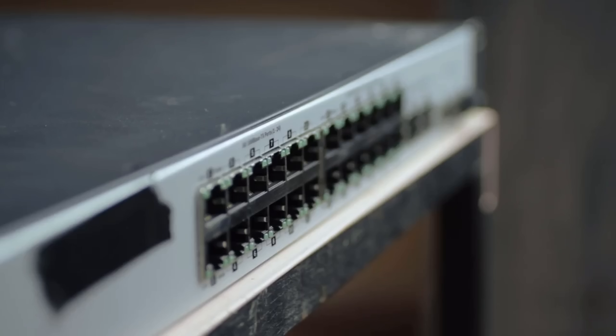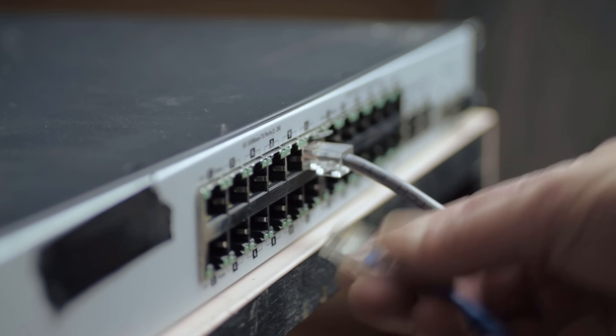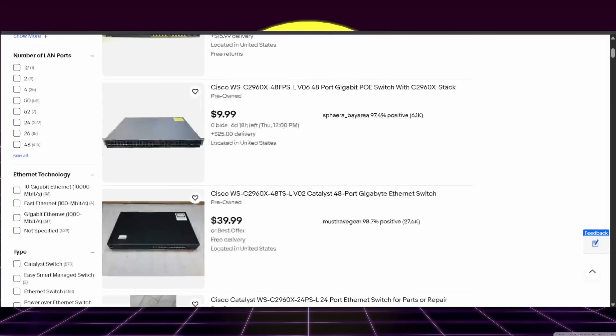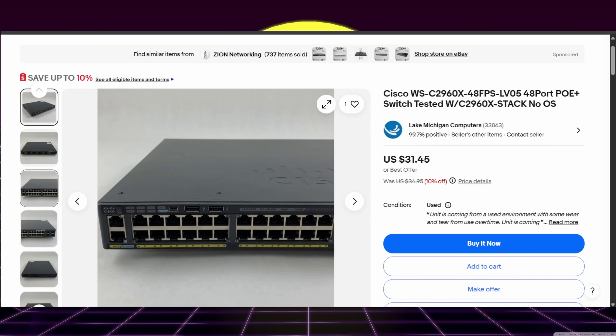The next home lab gear under a hundred bucks I could recommend is a network switch. Having a dumb five-port switch in your backpack is a must-have for any field IT person, but think about some of the old enterprise switches you could get at that price point and use to learn about managing a true business-class network. I learned best by doing — what's a better way than to dive into IOS to set up VLANs, port channels, STP, and access lists, just like in enterprise environments? You can pick up a Cisco 2960X switch for well under budget all day. And if you're practicing for a certification, Layer 2 is a great place to start.